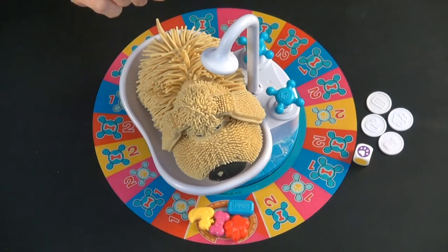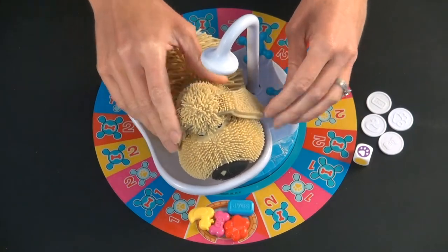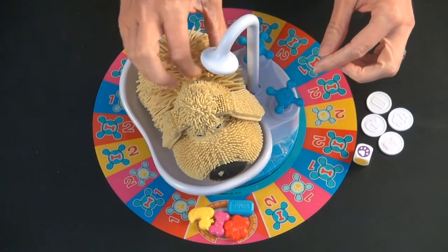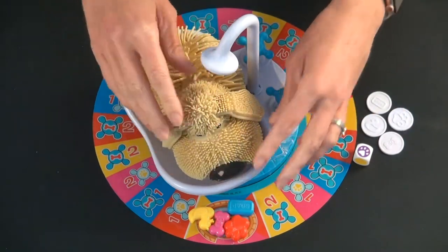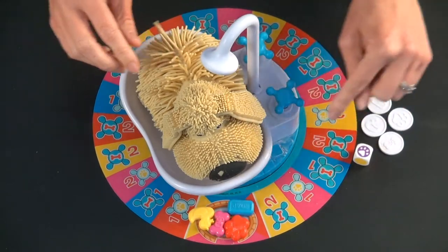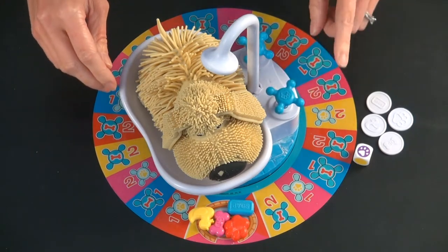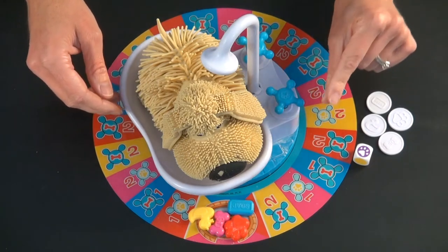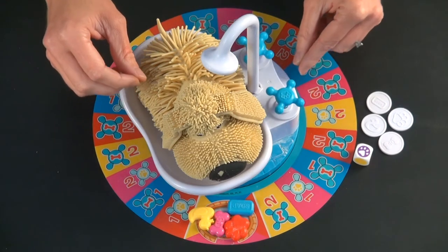For game setup, the first time you play this game, you're supposed to wash your Soggy Doggy gently with cold water and maybe some mild soap. There's a little plastic frame to put inside the bathtub that's very easy to assemble, and then you just put the little rubber Soggy Doggy over it. There are two batteries that do not come with the set. They are not your standard batteries — they're the ones we use in our hex bugs, the little very tiny 1.5 volt batteries, so make sure you have those before you tell a child you're going to play this game.